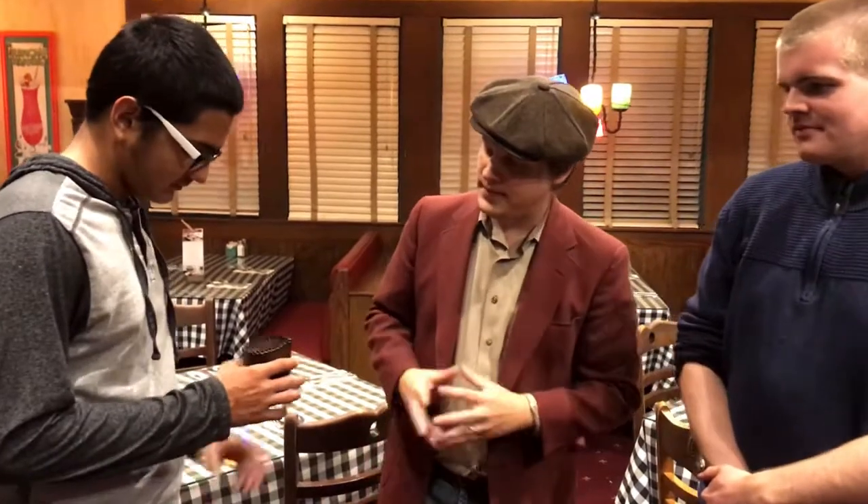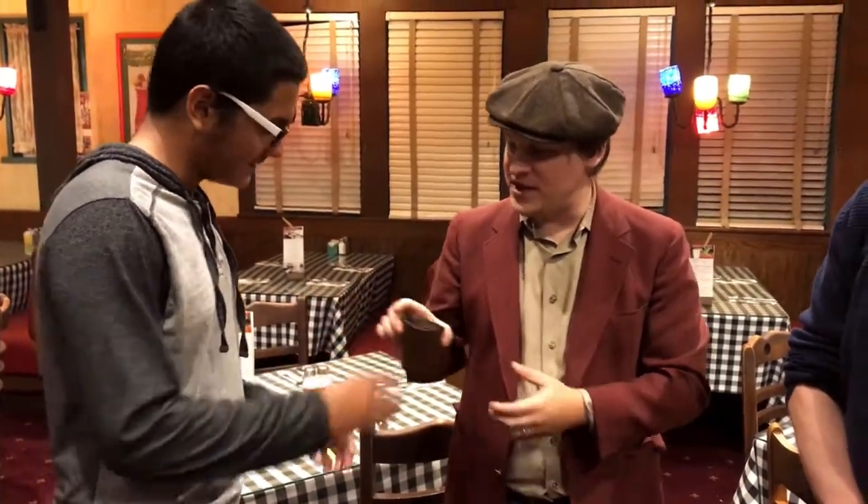All right, I want to show you something using a little cup and a little ball. Can you do me a favor? Go ahead and check this out. Make sure it's just a little cup, a little ball, nothing crazy — no trapdoors or sticky tape or showgirls or anything like that inside there. Everything is peachy keen.